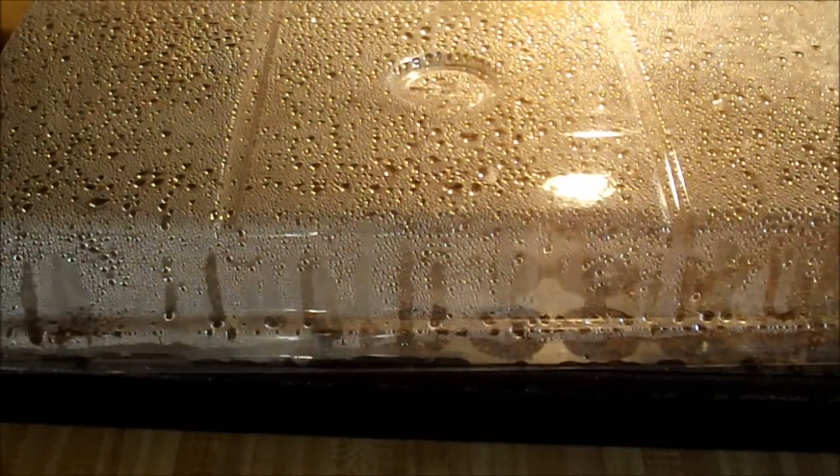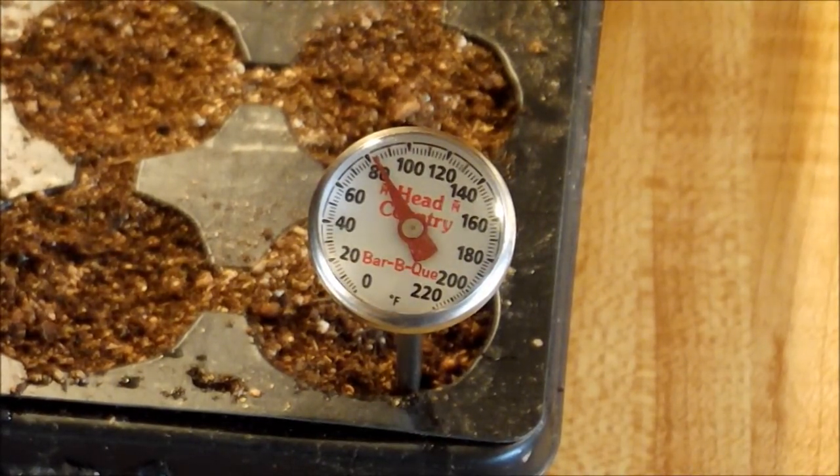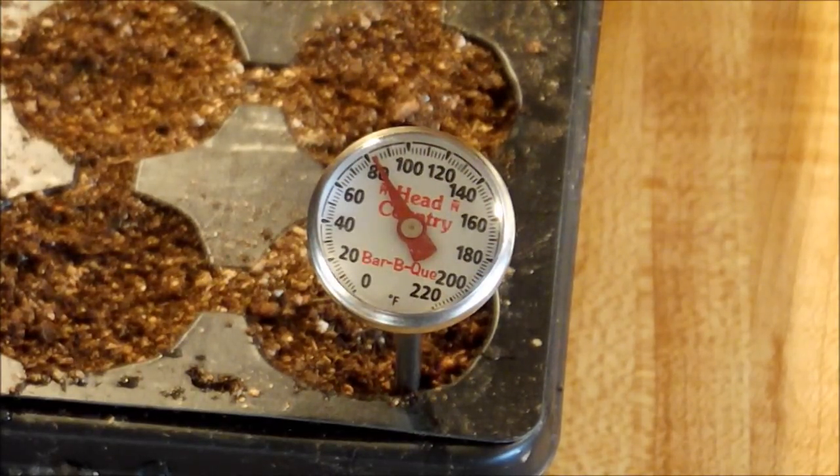Let me peek in there and see what's going on. The soil temperature has been staying pretty consistently at about 82 degrees. As it cools down in the house at night it drops just a little bit. The instructions with the seed mat said that it averages putting the temperature of the seed bed about 10 to 15 degrees warmer than the air temperature around the seed tray.